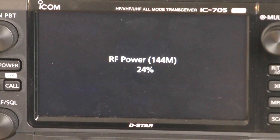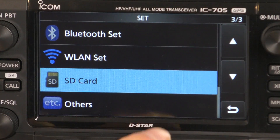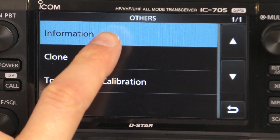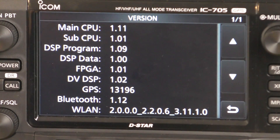You can see version 1.11 down there in the corner — we have the latest firmware. It is as simple as that. Click on Menu, Set, Others, Information, Version, and we can see the list of all the firmwares currently loaded into the radio. So that's all there is to it to update your ICOM IC705. Please like the video if this was helpful, subscribe to the Ham Radio DX channel, and thank you for watching.